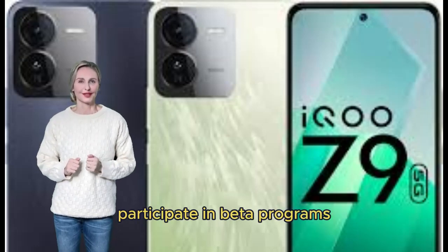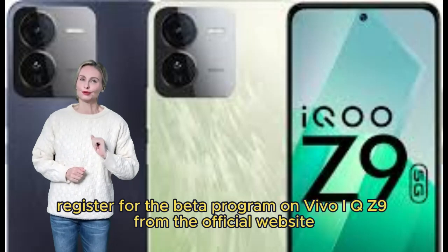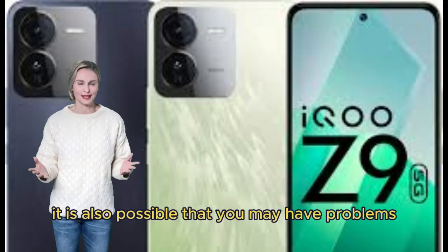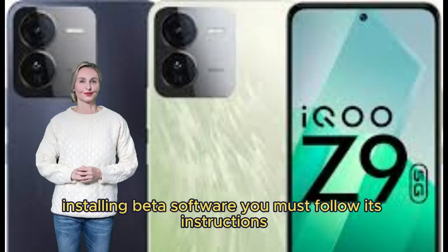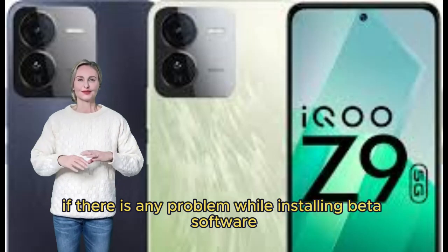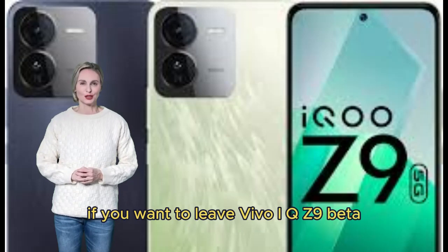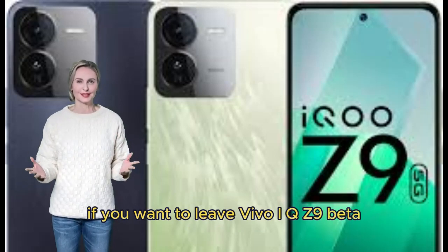Step 2 — Participate in beta programs. Register for the beta program on Vivo iQOO Z9 from the official website. Note that you may encounter problems installing beta software, so follow the instructions carefully. If there is any problem while installing beta software, you can find help through the comments. If you want to leave the Vivo iQOO Z9 beta, you can perform a factory reset.